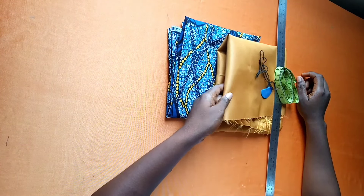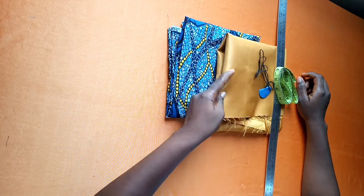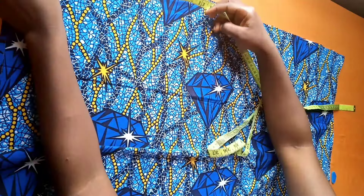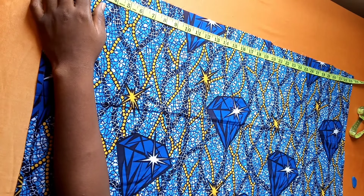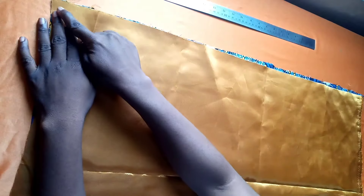I'm using a bridal satin for this work because I want my turban to be thick, so I'm not using the regular lining — but you can use the regular lining. My measurement is 32 inches length by 32 inches width, so I cut out my fabric 32 by 32.